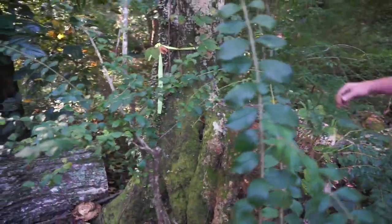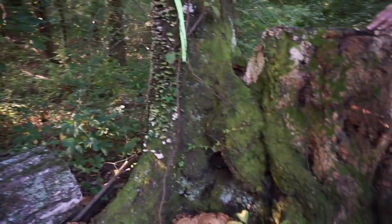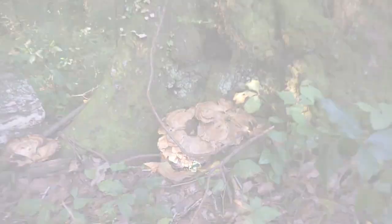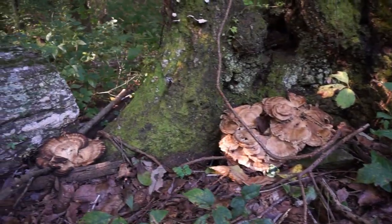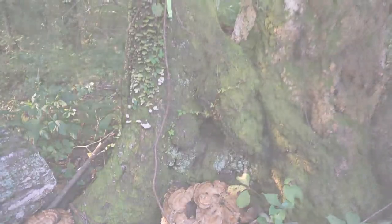We're here to remove the other half of it. As you can see, there's a lot of conchs or fungus fruiting bodies growing on the side of it. This is usually a sign of a form of root rot, which basically means that the root system is going to become soft and could potentially fall over at any time.